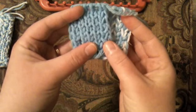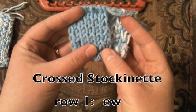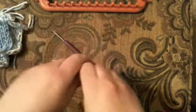So this one right here is going to be the crossed stocking knit stitch. Every other row is knit, and every other row is e-wrap. Let's get started.